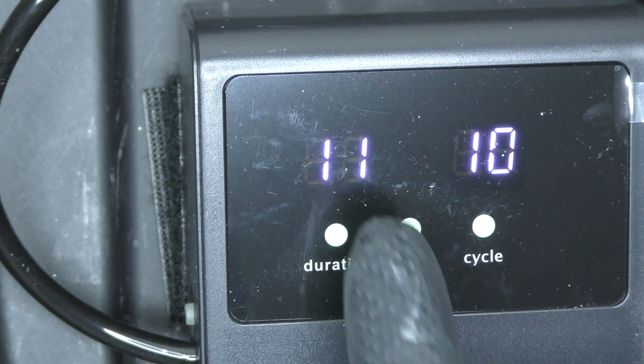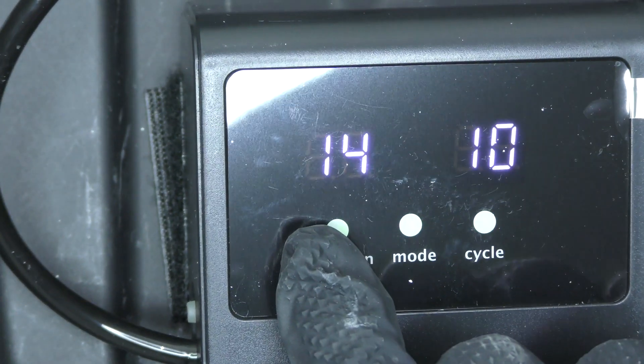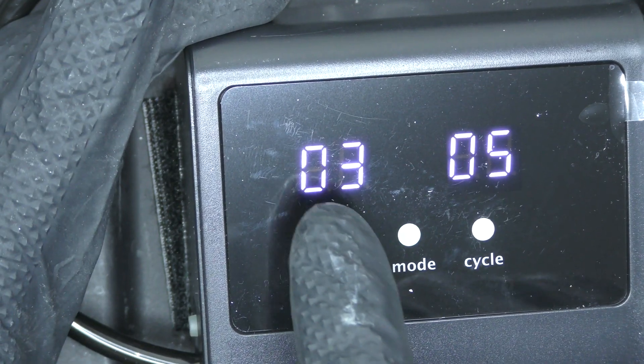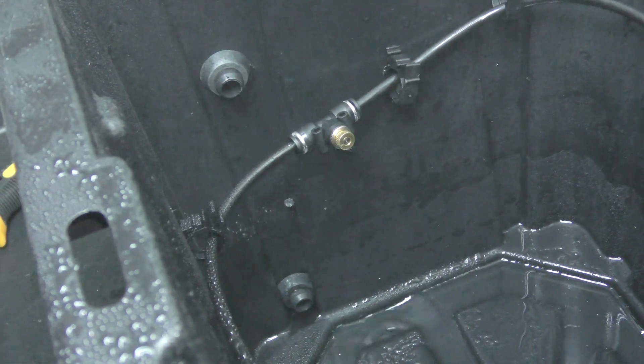And finally, it's time to boot up the control module. Programming it was simple. Since I'm growing in high pressure aeroponics, I want a really short schedule, so I set the pump to run for 3 seconds every 5 minutes. Now let's give it a quick test. Oh yeah, the box is done. Now let's go take a look at the rest of the system.